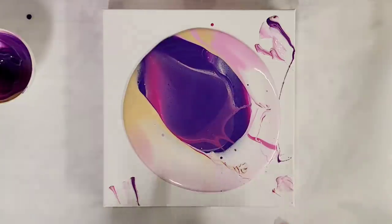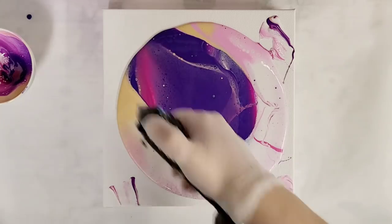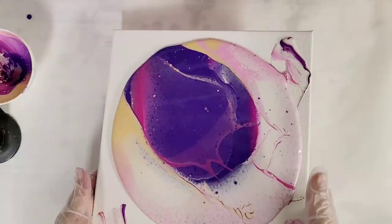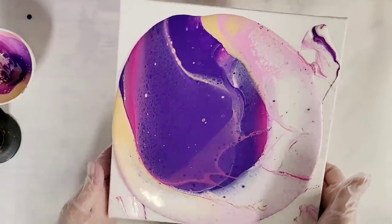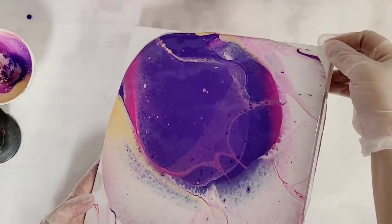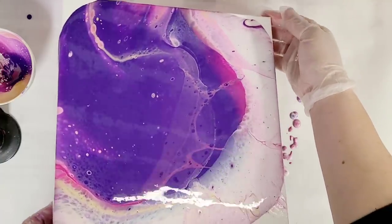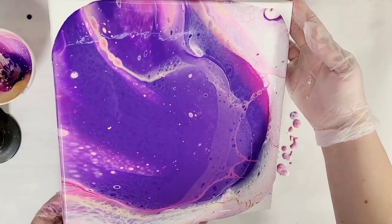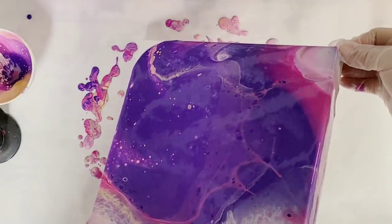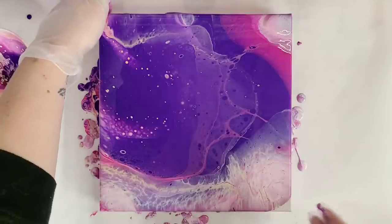Not a lot of cells yet, but let's give it time. I'm going to go ahead and torch this — that may help with some of the cells. Look over there! That pearl white is causing some really fun reactions. I'm going to go ahead and tilt. A lot of these cells I think are going to be a little bit of slow burners. I kind of wish I had layered the colors a little bit differently, but that's okay — I think this is still going to be absolutely gorgeous. I'm trying not to get rid of all my pearl white over there. Okay, I don't want to tilt anymore, so I'm just going to help these corners along a bit.